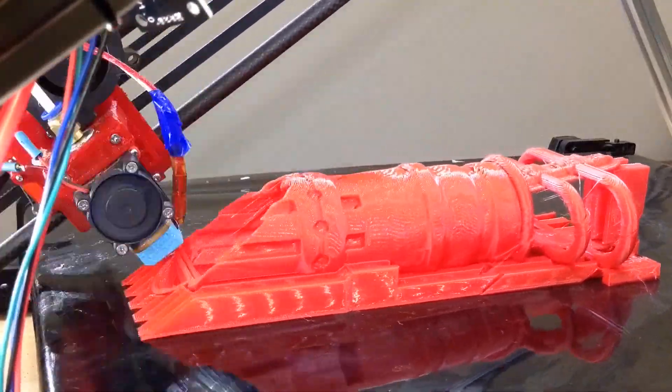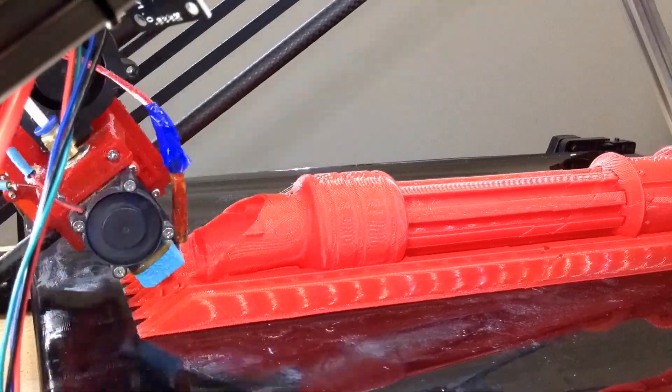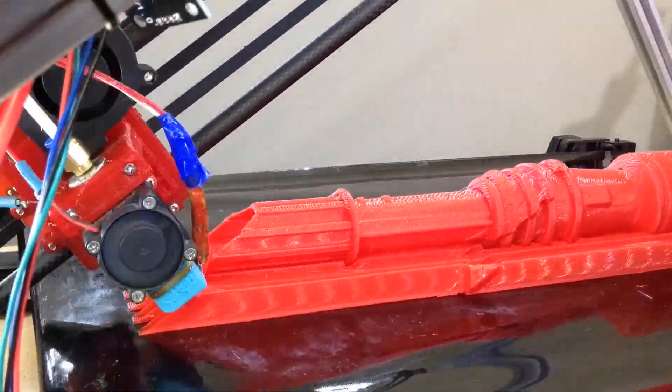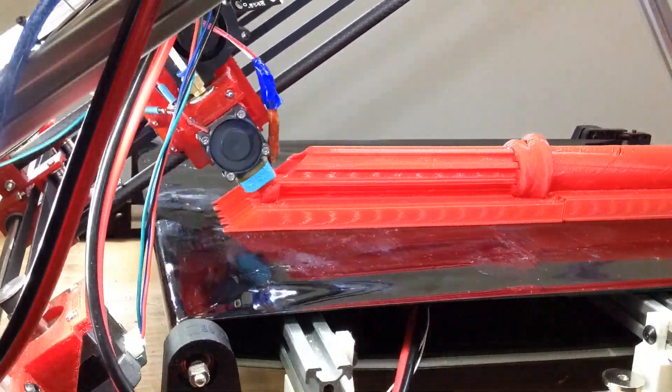You can see the timelapse over here. You'll notice that there are a few layer shifts. Because the nozzle is 1mm, the plastic becomes quite hard and any little catch will make it shift. I also bumped the camera a few times — sorry about that.